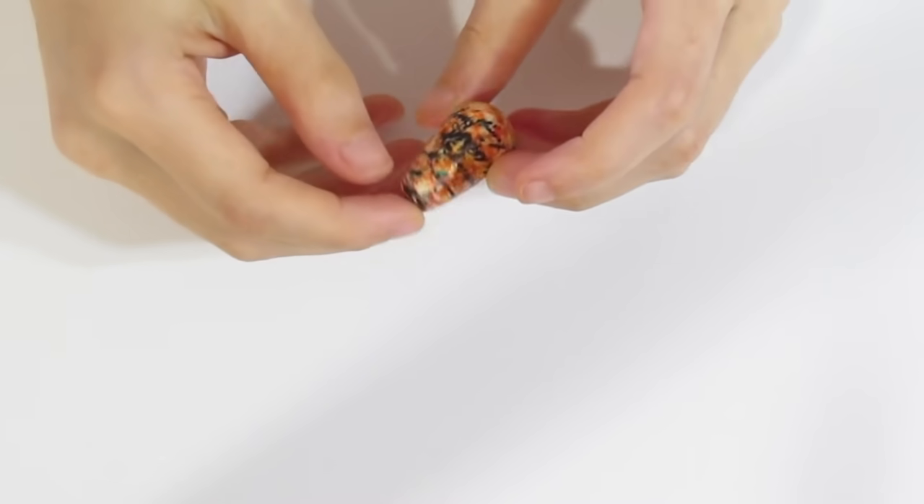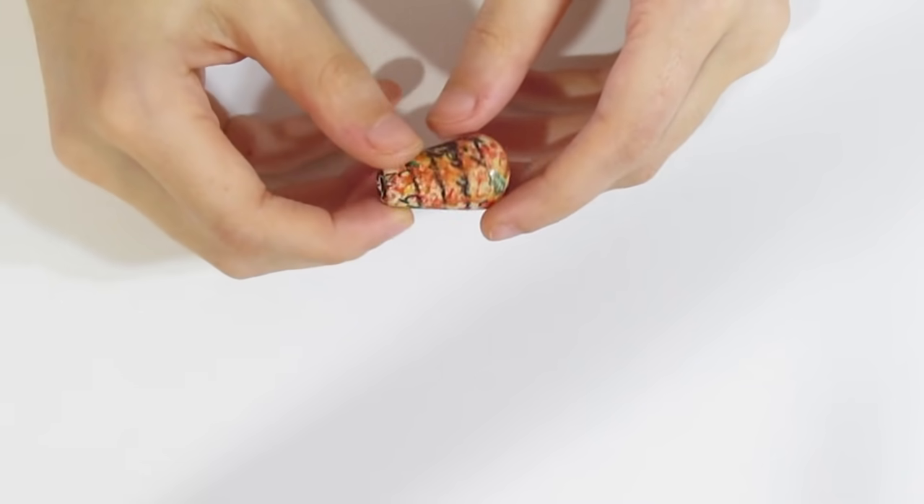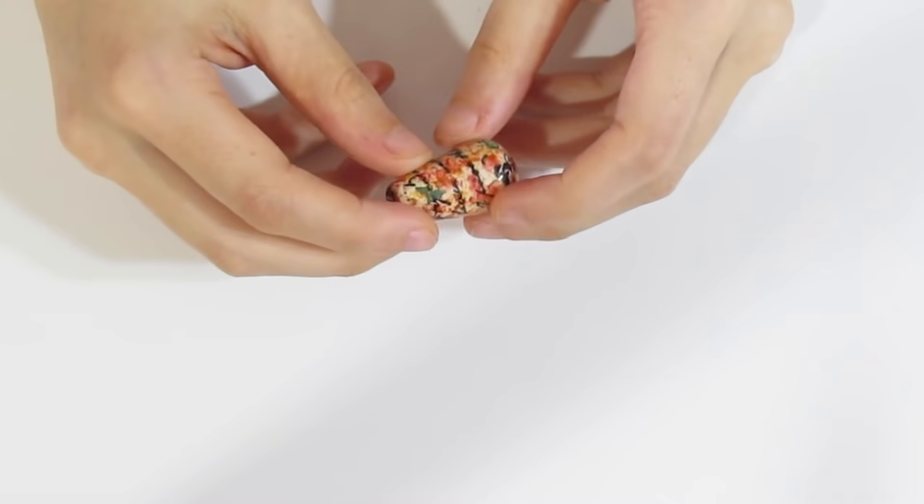Hi guys, Samantha from Gessimo Tutorials here. Today I'm going to be doing another one of my Let's Fix It videos, where I take this piece that I made roughly about five years ago and we are going to make it better.